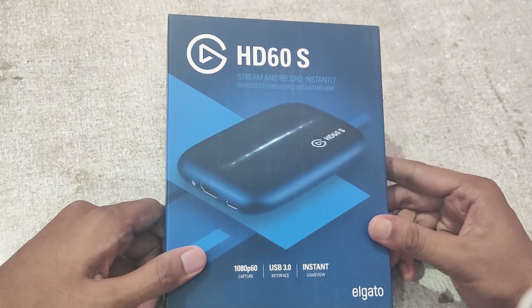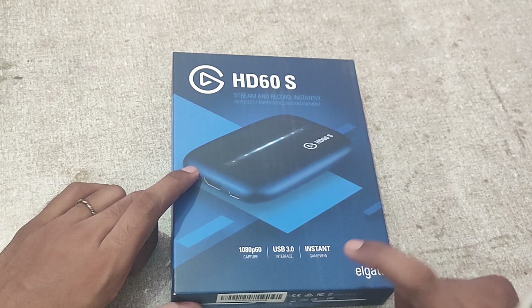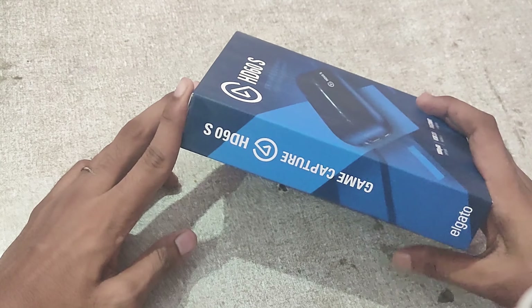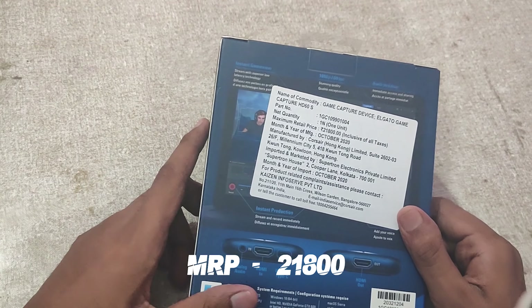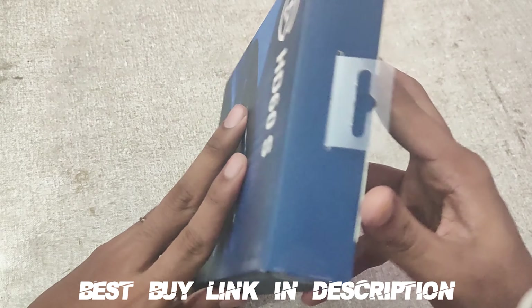I'm looking forward to the Elgato HD60S. It was a lot of great things — I was expecting it for a year and a half. You can see the price on the box, which is more than $21,000 (local currency), and the price I received was $13,999, so roughly $14,000.